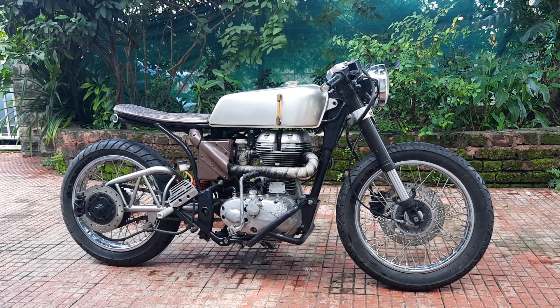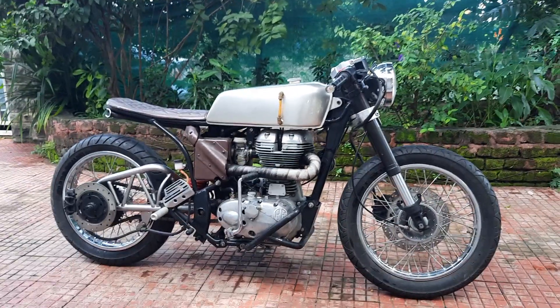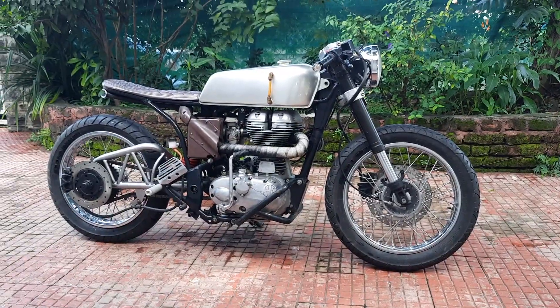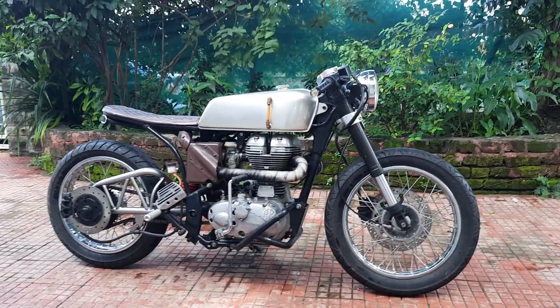So I'm going to take you on a quick walk around, and if you're interested in the price, stick around to the end. This is a Classic 350, 2016.